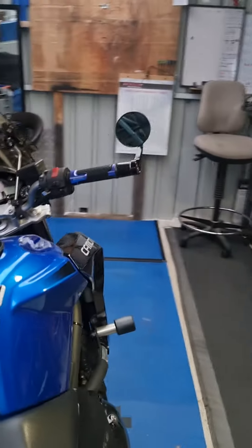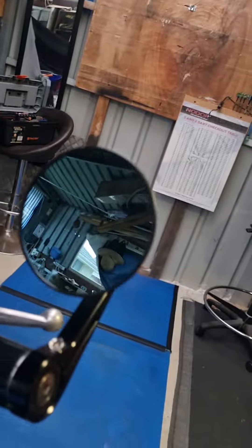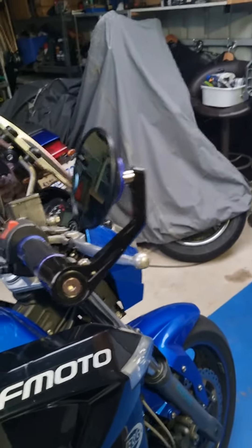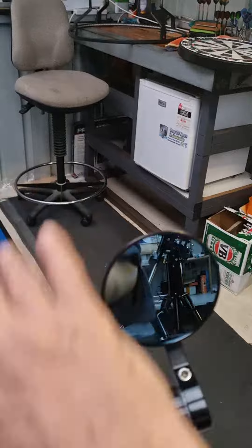Still got the blue protective plastic on the mirror, but these are really solid. The standard ones seem to move around a bit when you get at high speed — annoying. These are off the latest 800cc CF motor that's just come out. Just machined down the fittings. There's the box they came in. Going to fit the mounting bits for the inside of the handlebar tubes tomorrow — but I don't need those. Looks good, and tons of room.